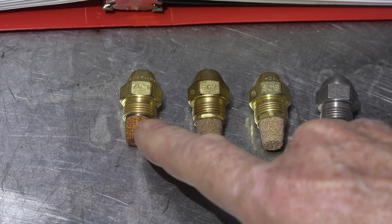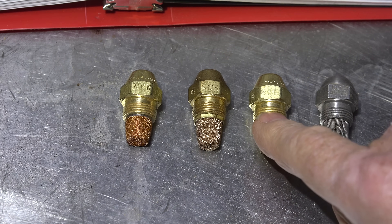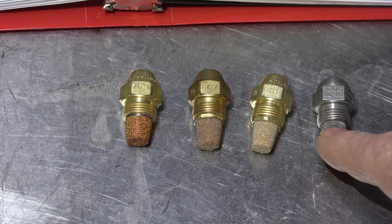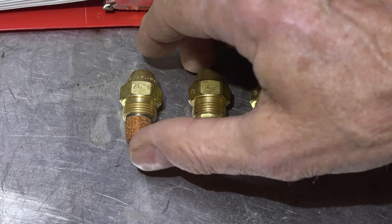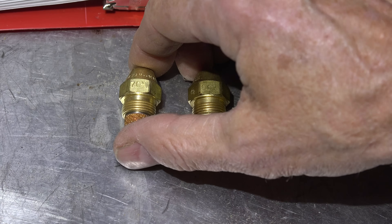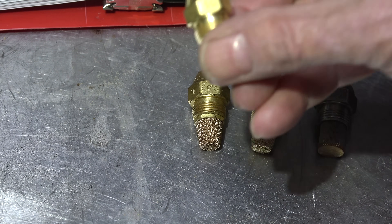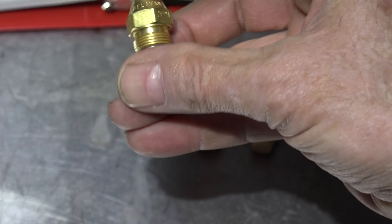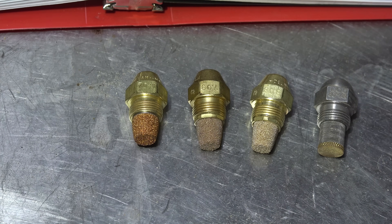Looking across here, here's one that says 70 degree W — that's a Delavan — 60 degree A, 80 degree B, and this one's the only Monarch I've got. It says 1.00 80 degree AR. The Delavan is giving the spray pattern, the Monarch is giving the gallonage and the spray pattern. I can see that's 0.50 gallons — just a little different layout.